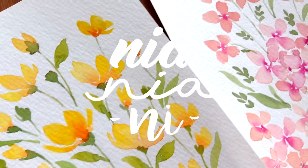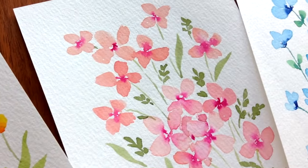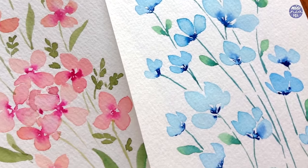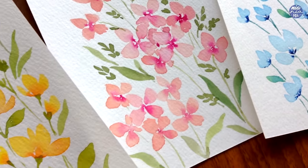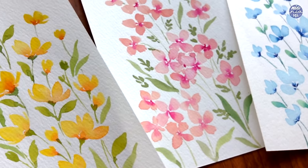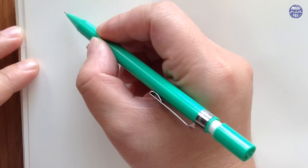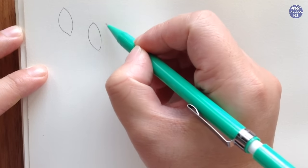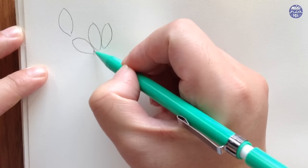Hi guys, this is Nia and today I will be sharing with you three easy flower doodles that are beginner friendly, using repetitive basic shapes. For the doodles, I'm just going to paint with very basic colors, but you're also free to adjust any other colors you prefer or whatever color is available on your palette. Let's start by drawing out the elements for the first flower.